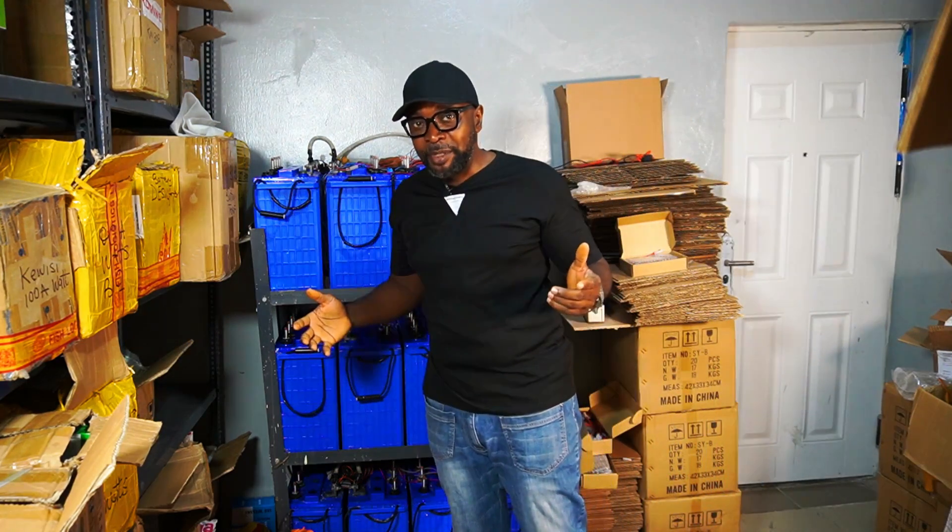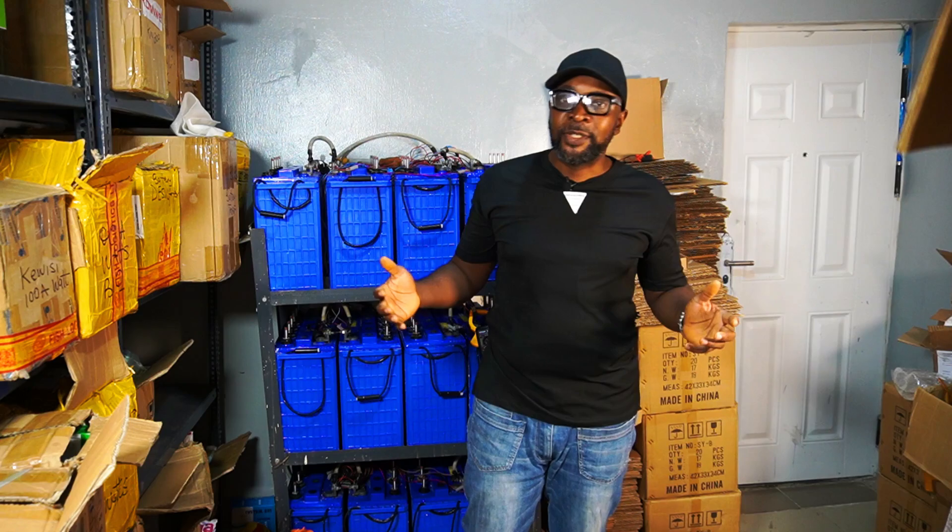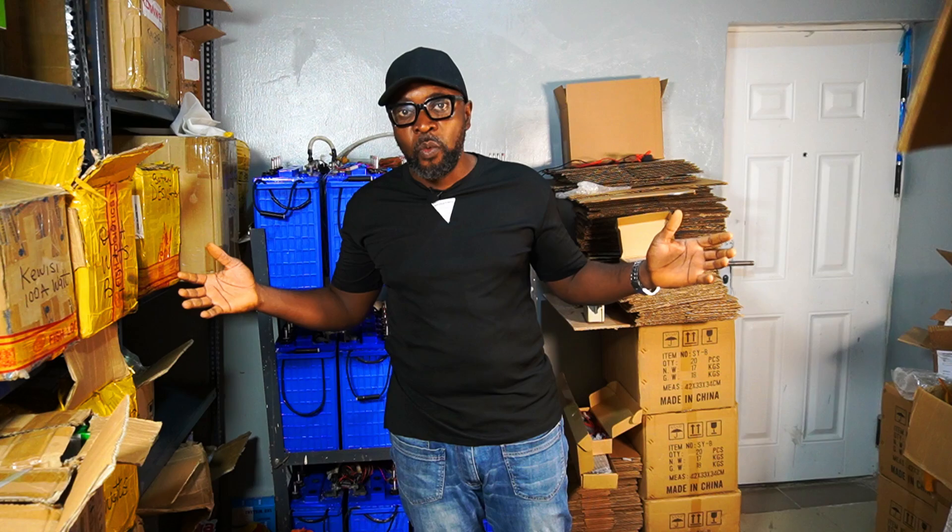Hi guys, how you doing everybody? My name is Ikenna, the usual suspect from Smiling San. Everything solar installation, everything inverter installation, everything going green. Hope everybody's super good today. Welcome.